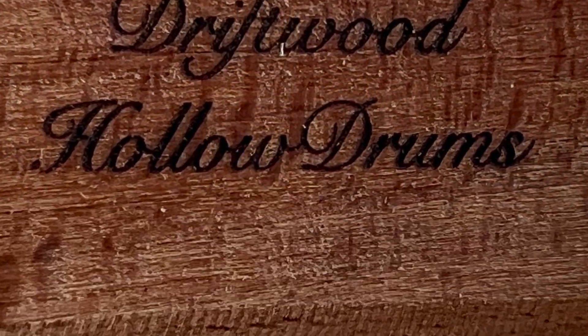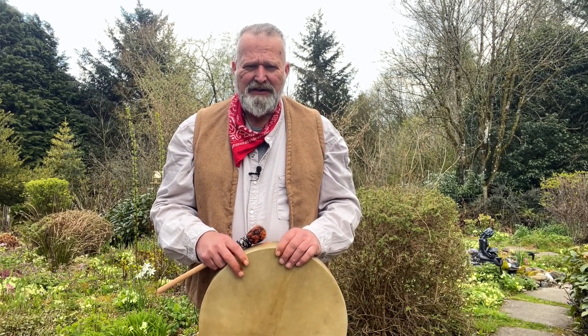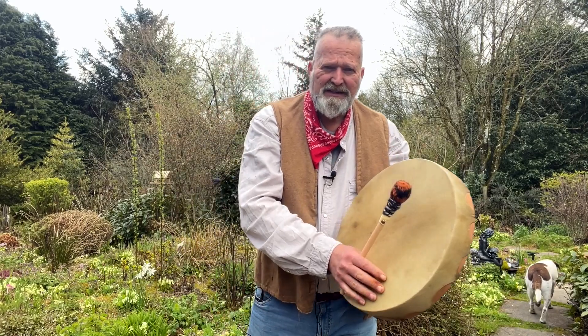I'm going to play with a firm beater and then try a softer beater, to give you a little idea of the sound before you make that huge commitment to purchase online. It's very difficult, so that's why I make these little videos so you can hear the sound. So the firmer beater — let's start with that one — gives a nice bright sound. Here we go.